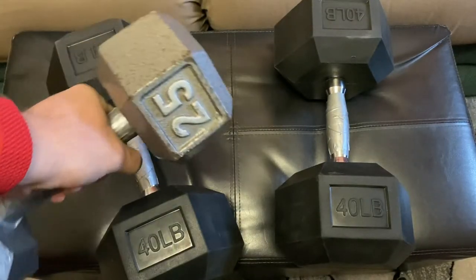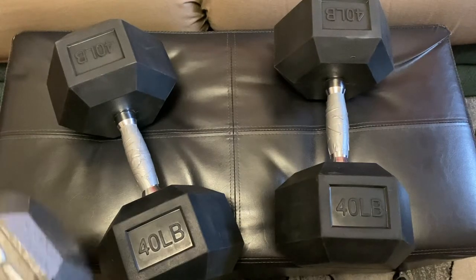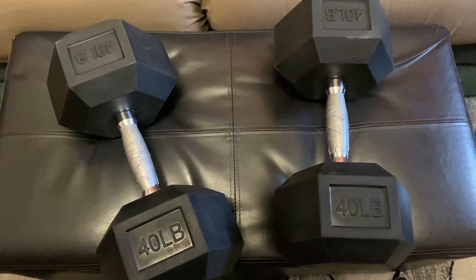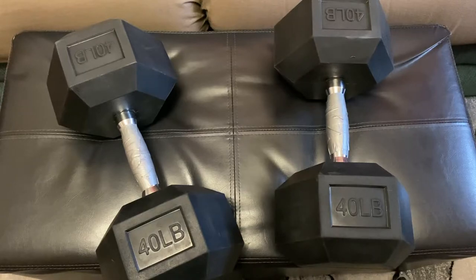As far as I can tell, at least in a larger weight, you can't get the old style. Everything is pretty much these rubber encased ones. I wanted a much larger set instead of just getting a few incremental ones, so I went with the highest weight I feel comfortable with, which is 40 pounds.